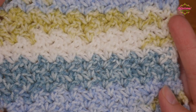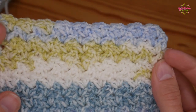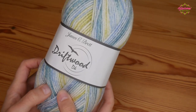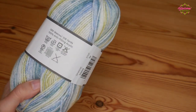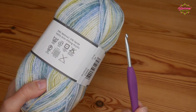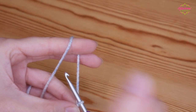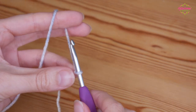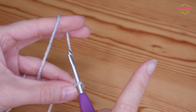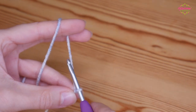It's a one row repeat so it's super simple and we're just going to jump straight in. For the tutorial I'm going to be using James C. Brett Driftwood DK and I'm going to be using the recommended four millimetre hook. You want to do your foundation chain in a multiple of three, so once you've got your slipknot on your hook you're just going to chain whatever width you need your project to be — just make sure it is a multiple of three.